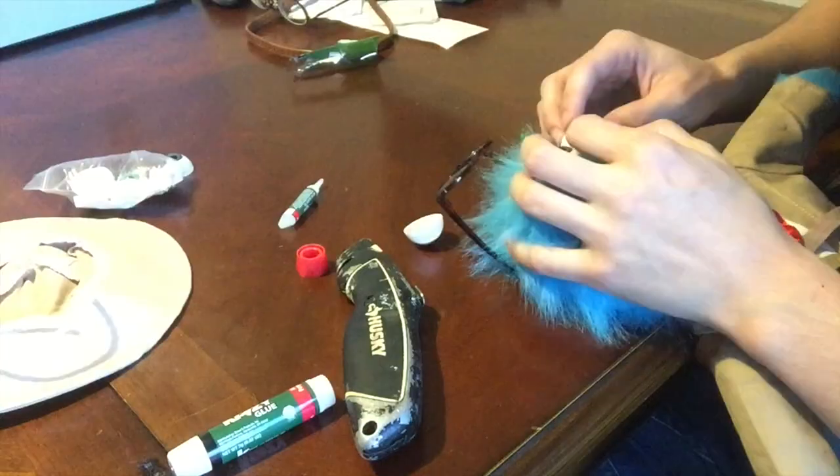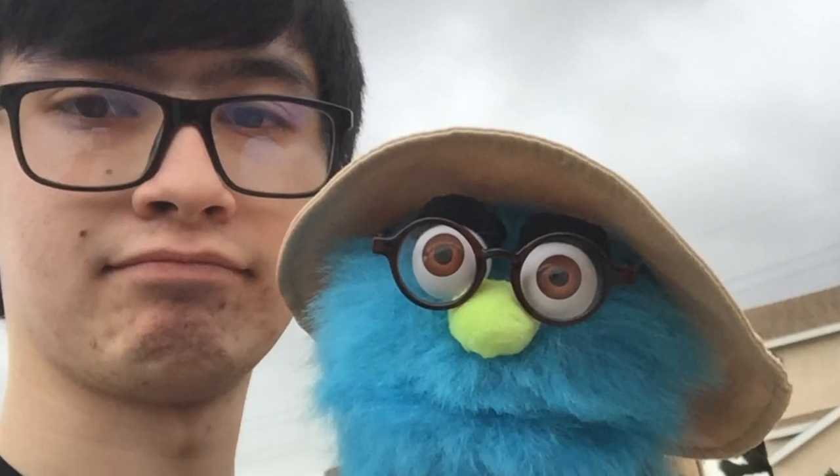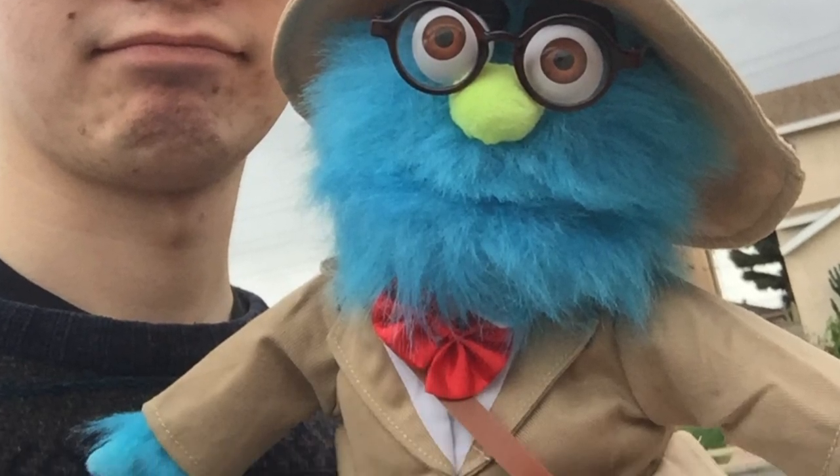But not really for me, because I still need to put the new eyes on. And there we go — this is the completed Professor Puppet. It's pretty much identical to the ones in the videos. And now it's time to show my girlfriend.